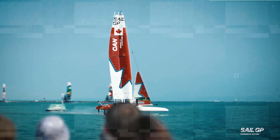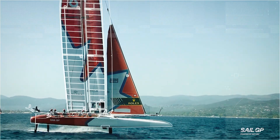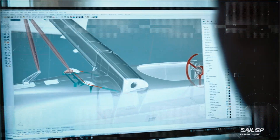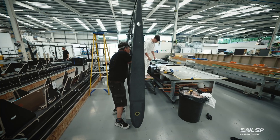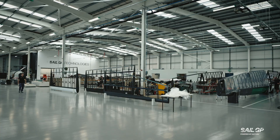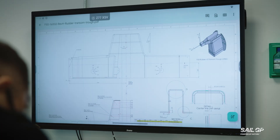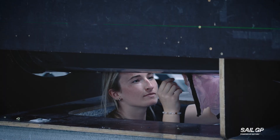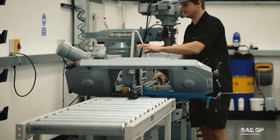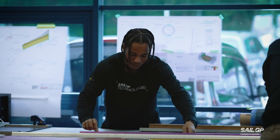This is the F50, a one-design high-performance racing machine built to fly. It's engineered with carbon fibre, titanium and precision parts, which are all made in-house by the team at SailGP Technologies. But what does it take to build something this advanced? It all starts with raw materials, state-of-the-art machines and a small army of highly skilled designers, machinists and boat builders that shape them into a fast foiling racing machine.